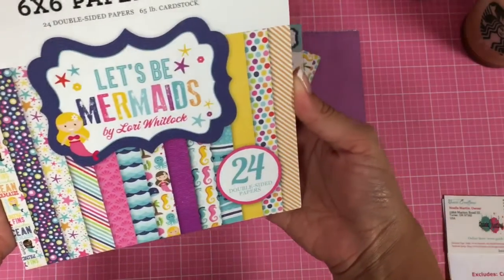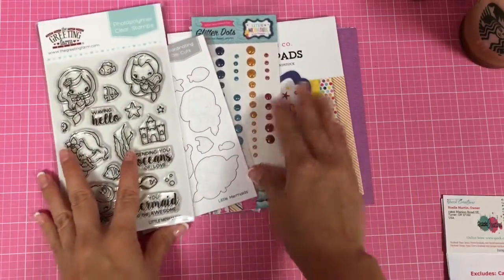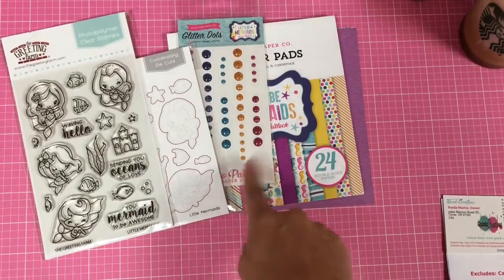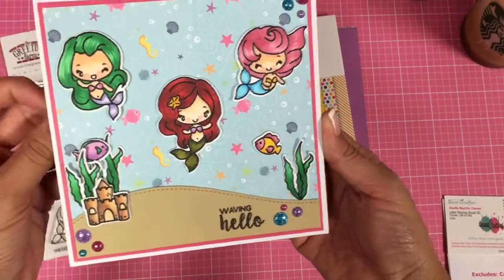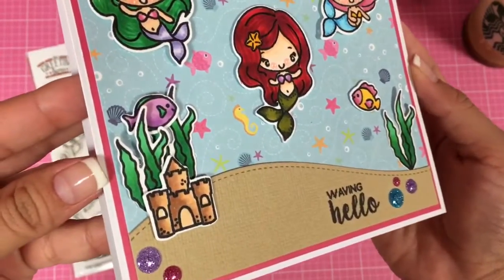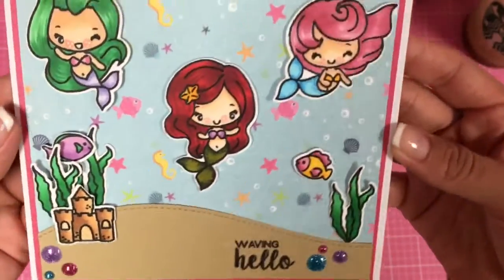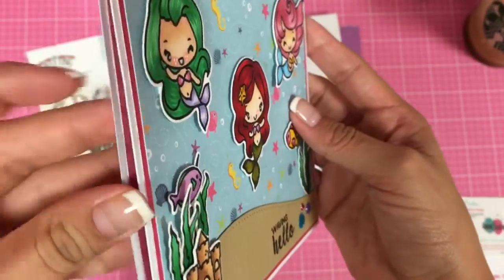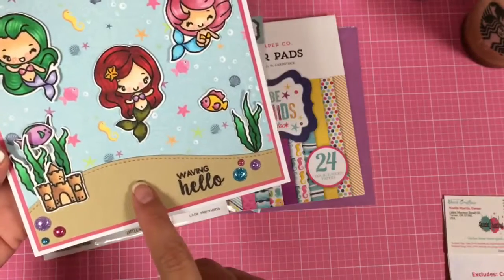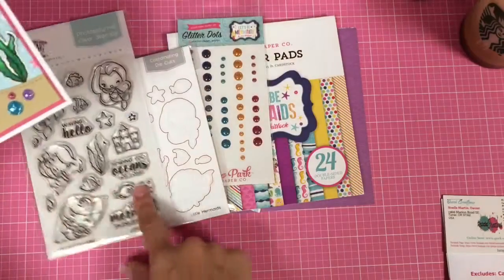Super duper cute paper. I decided to seriously pick up the actual 6x6. So the card that I created is this one here. I ended up coloring the images with my Copics — hopefully you can see there. Just added a tiny bit of dimension with some foam dots. And then using a Lawn Fawn die here, I used the sentiment — Waving Hello.